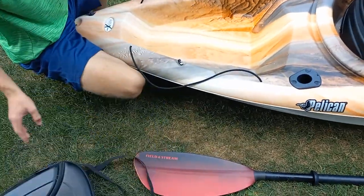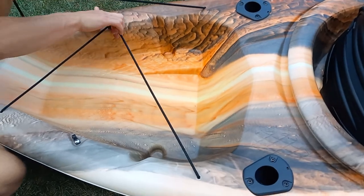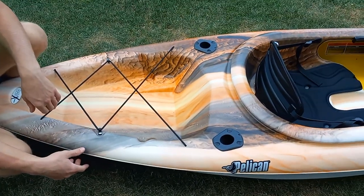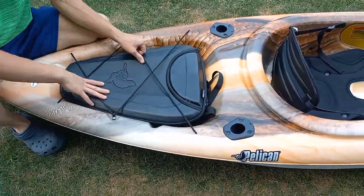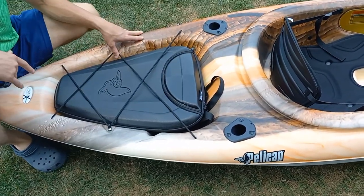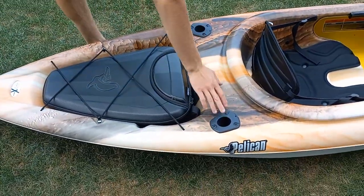If you don't take a dry bag at all, that's how much room you have. These straps are nice to hold all your stuff down — your life jacket. Usually we put our dry bag in, then put our life jacket on top, and we put our magnet fishing stuff there, and our fishing pole right here in these holders. It comes with them.